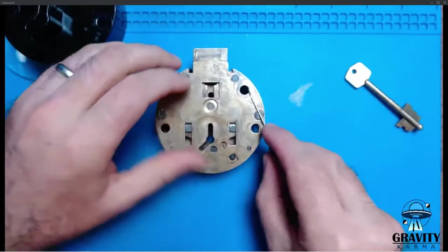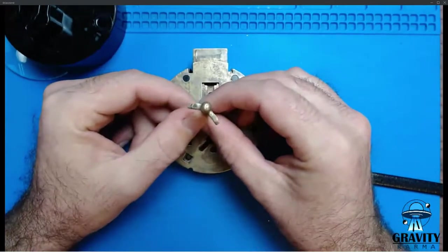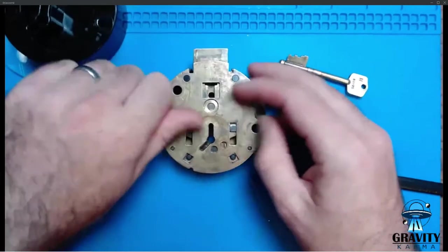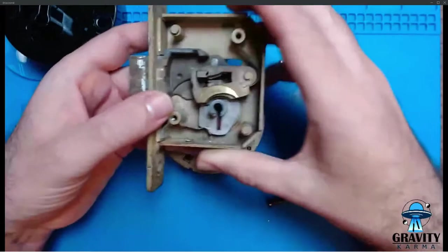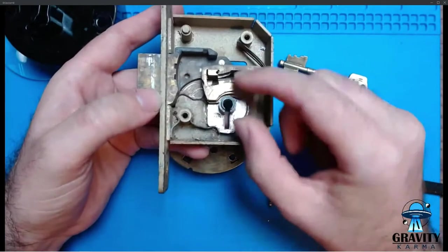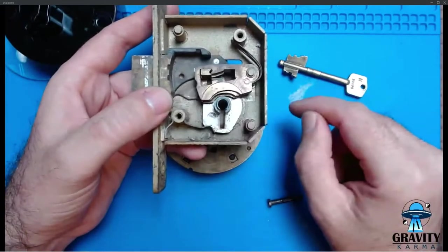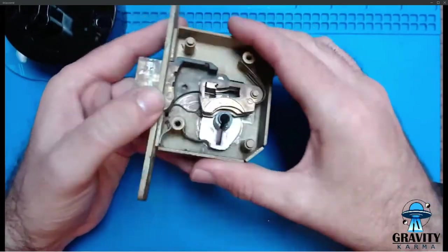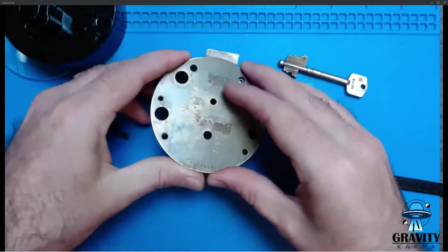So on the face of it, as you probably saw from the key, this already looks a bit different and special. Pulling back the cover — here's your kind of British standard lever lock: five little levers, and this thing here is called a curtain, which helps protect the levers from being picked. That's what a standard British lever lock looks like, and the Mersey is essentially two of them plus a bit.